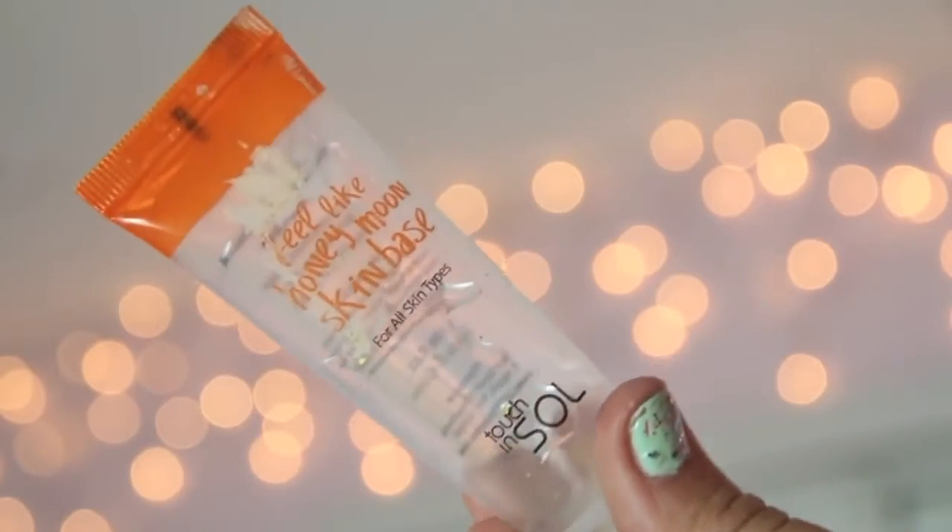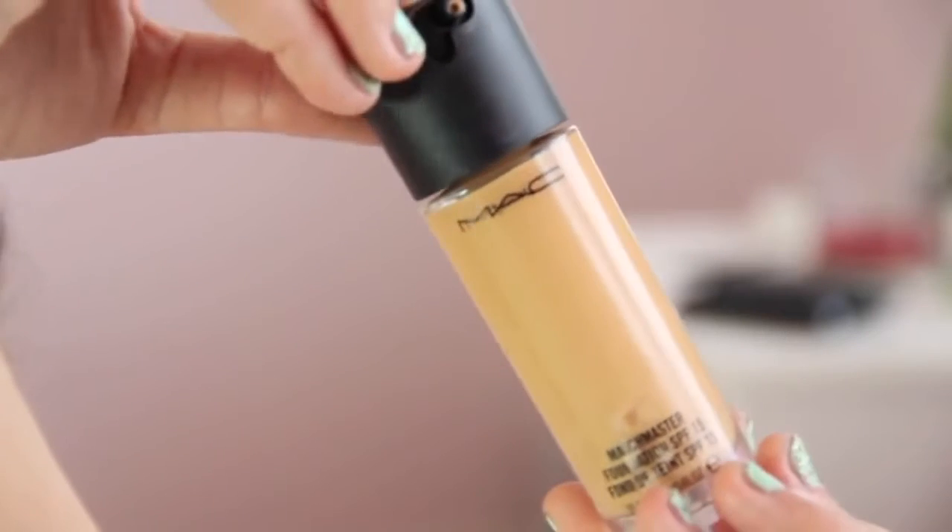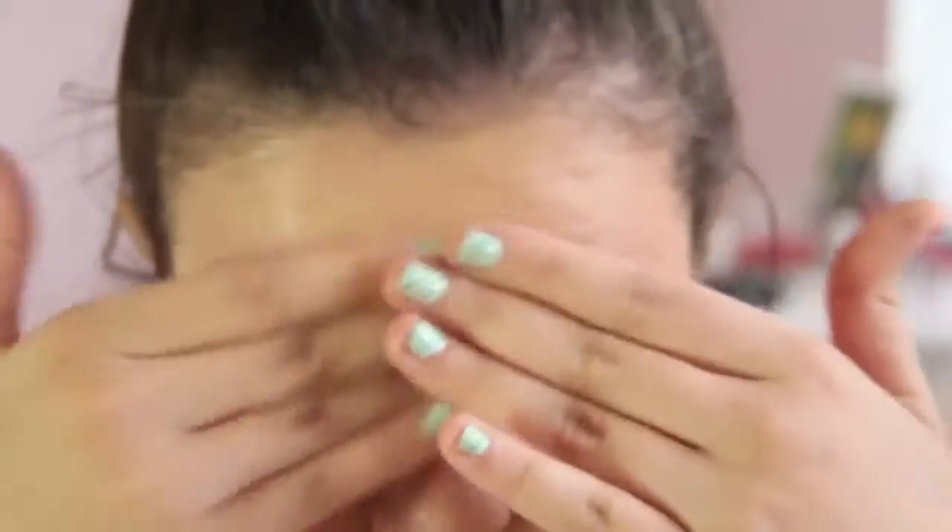Now I'm going to be taking my face base, my skin base, and applying that all over my face. Then for foundation, I'm taking my MAC Matchmaster Foundation and putting that on my face. Afterwards, I'm blending it with a little spongy thing that's super awesome.